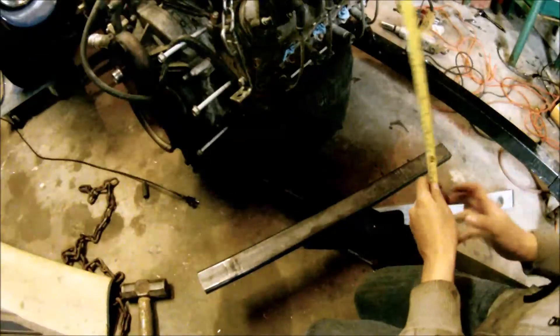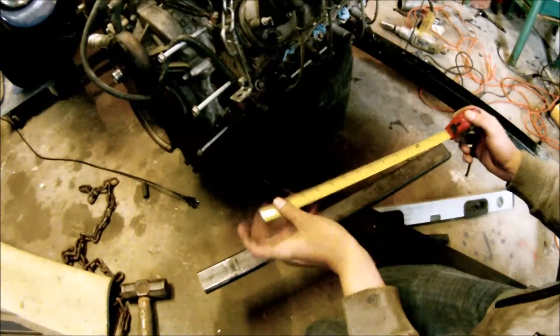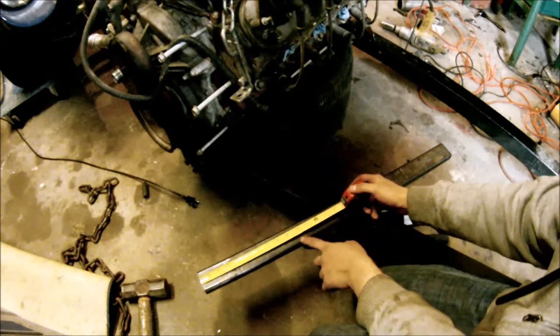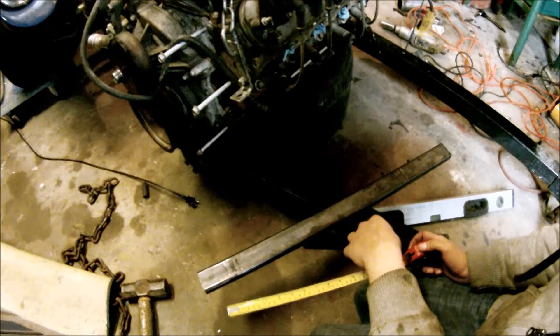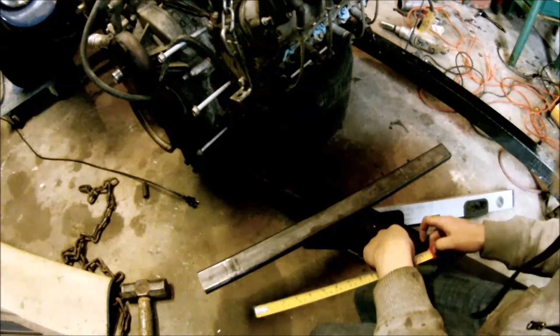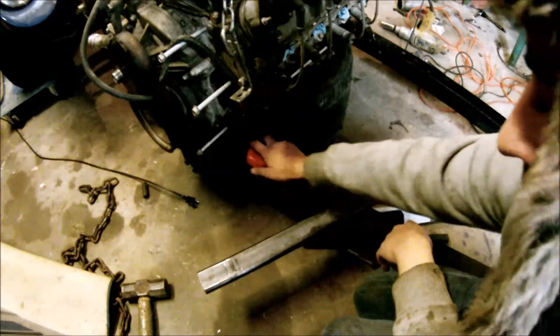So we're back down at the engine. I've decided to go with a 10-inch cut on the pipe, just to be safe. I could probably get away with about 6, but I'd hate to cut it short. So we'll cut it a little bit longer and cut it down once we get it in the car.